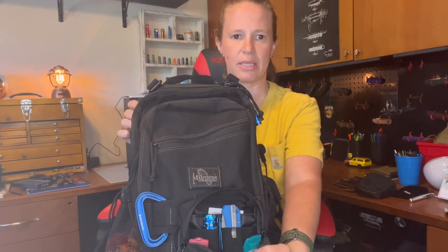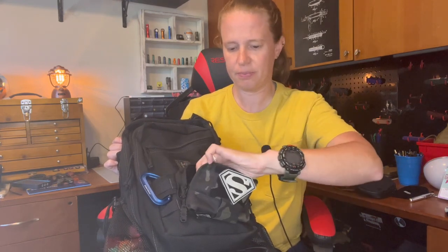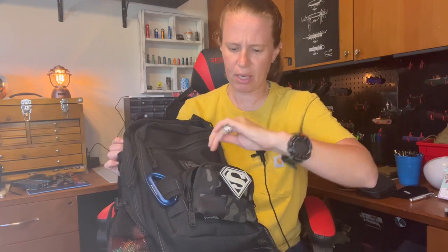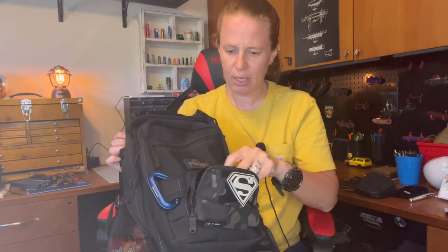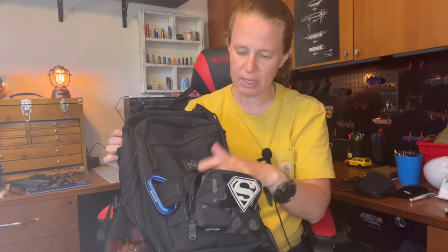Inside of here it has some elastic bands. I put my Listerine breath strips — cinnamon and spearmint. I also slipped in a flashlight — that is an Olight, the Baton 3 in the blue camo pattern. Really dig that light, really good light. I also have in here a pocket knife for quick access — that is the Blue Baby Banter. And slipped in the little slip pocket behind, I have a wet one. That just added quick access storage to a flashlight, a knife, Listerine strips, and wet ones — items I use frequently.